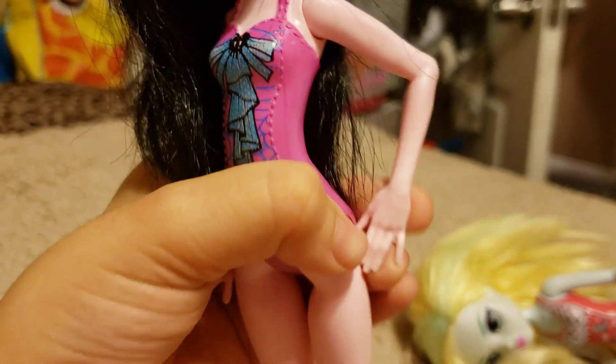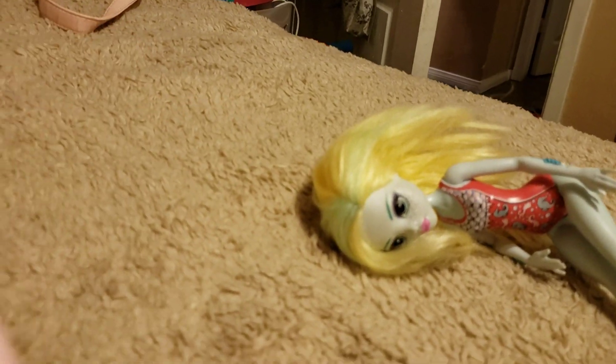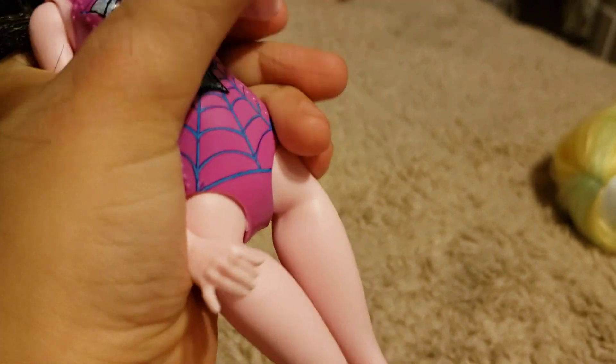Here she is. Her hands are not flexible like the originals. They could only put the hands up — up and up. And the feet, you cannot bend them.